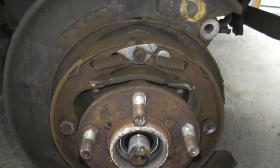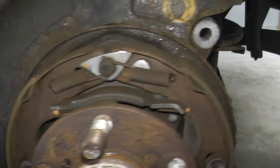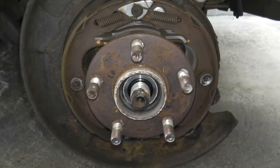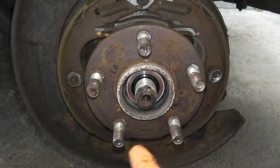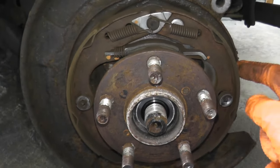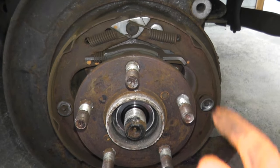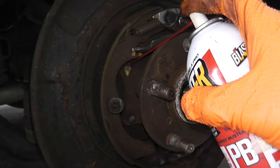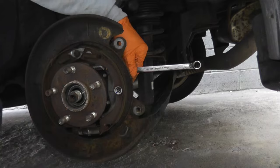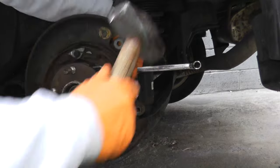Here we have the rear wheel hub or wheel bearing. It's simply held in by four 14 millimeter fasteners — very easy to remove. I'll spray these down with PB Blaster. I'm also removing the wheel studs and the parking brake shoes. You don't have to do this, but in my opinion it makes for a better job — and you'll see why. The three-pound hammer is one of the best things you can have in your home garage.